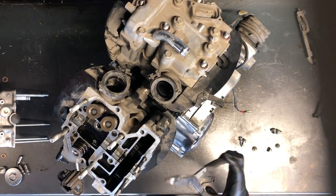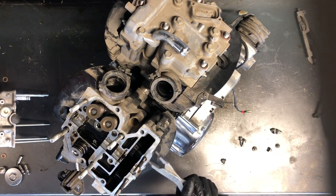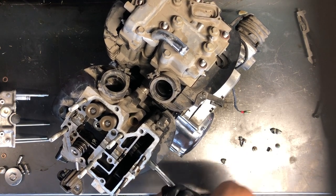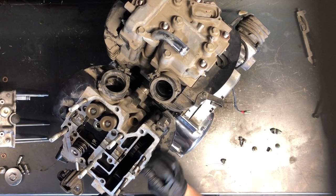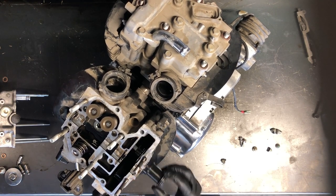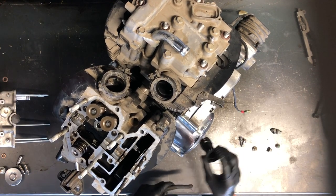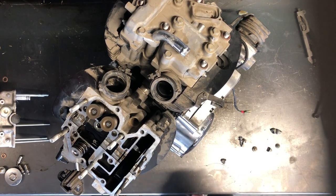To remove this spark plug housing, I've got a pair of reverse pliers — just went ahead and pulled those together, started twisting, and that just unscrewed out of there. It's threaded in, not very tight, but it is sealed with an O-ring. As soon as we do that, that cam chain is going to drop. So keep that in mind — when you pull that spark plug housing, that chain will just drop down.